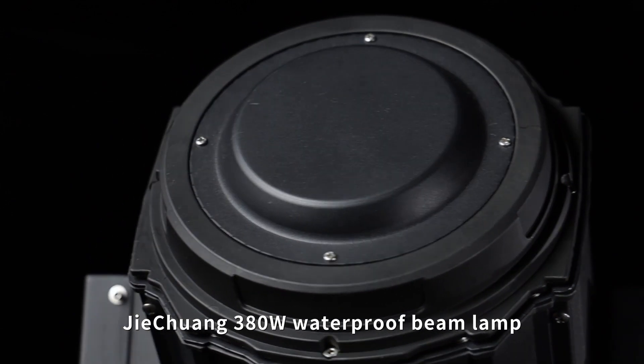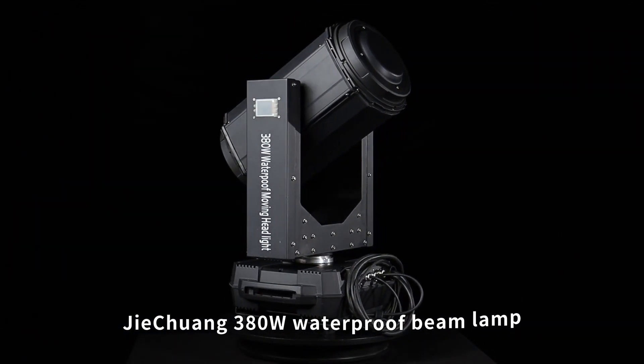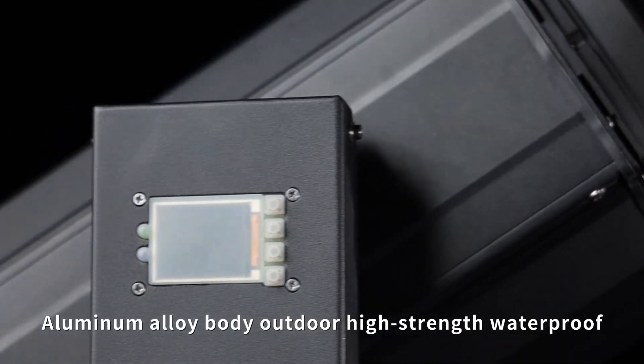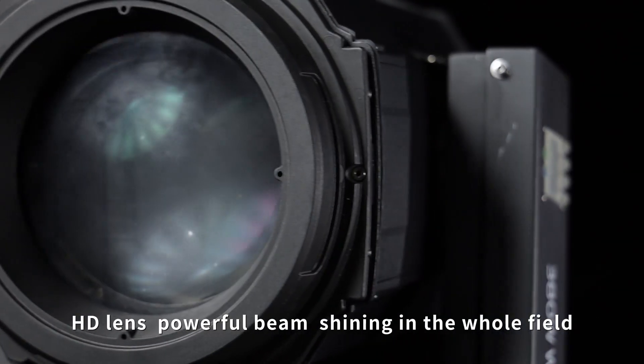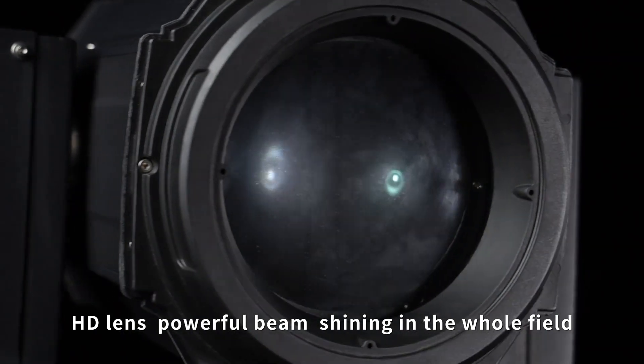G-CAN 380W Waterproof Beam Lamp. Aluminum body, outdoor high-strength waterproof. HD lens, powerful beam, shining in the whole field.